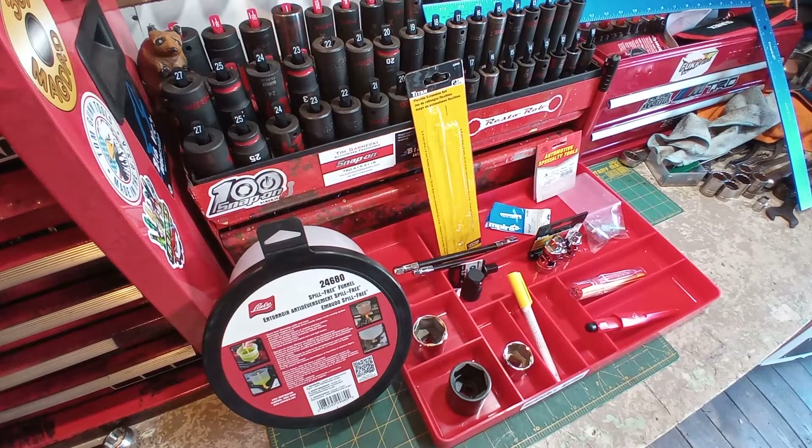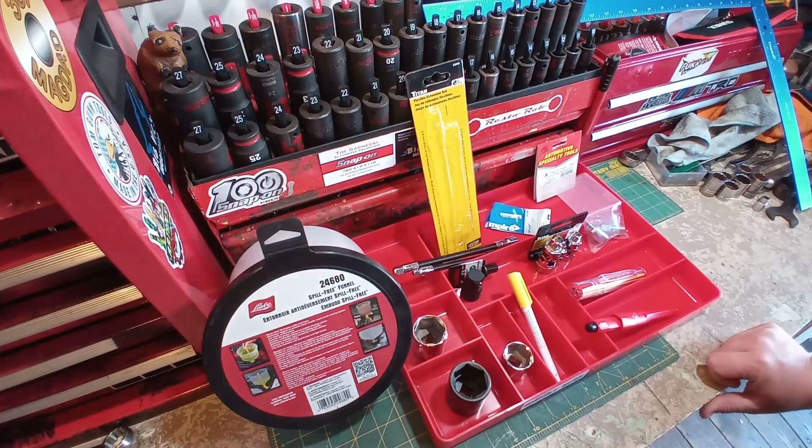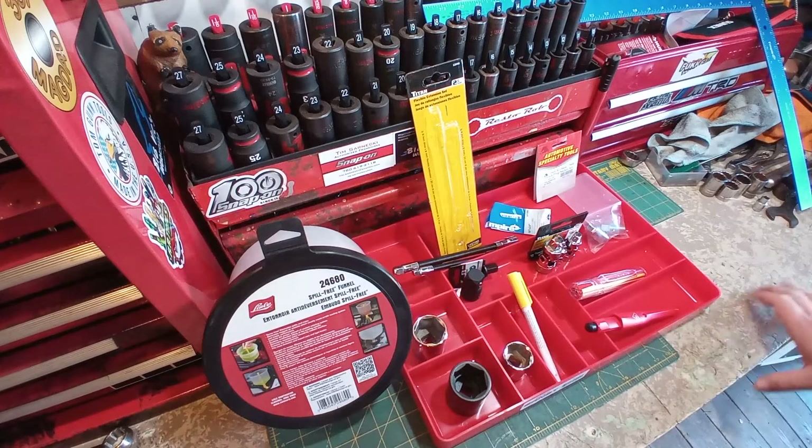Hey guys, LelisTools here. Hope all of you are having an above average day for sure. Got another tool haul. Everything here today is all new items and it is all from KMS Tools in good old Edmonton, Alberta, Canada.